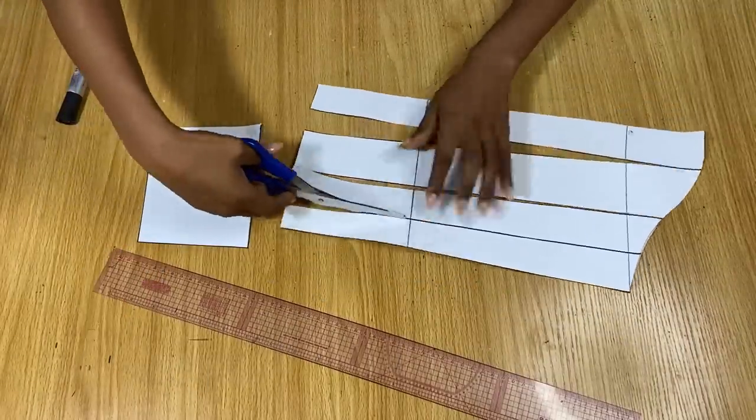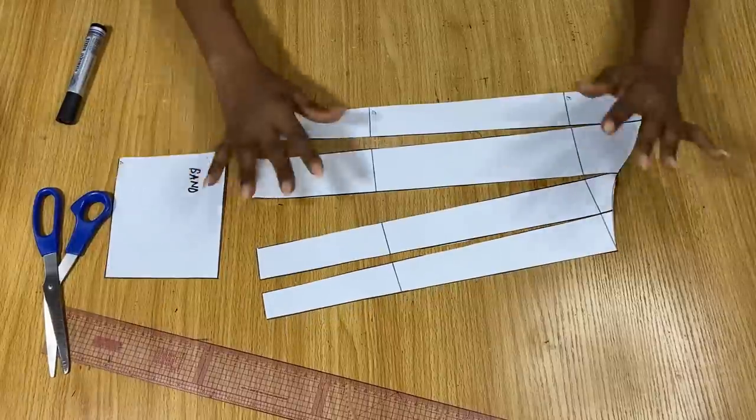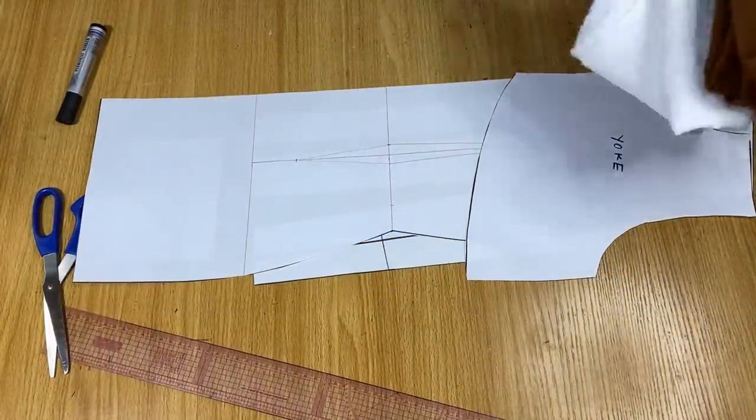This is what it looks like when you're done cutting — you can spread out the ends of the sleeve while the armhole area remains the same. All the patterns for making this dress have now been drafted.